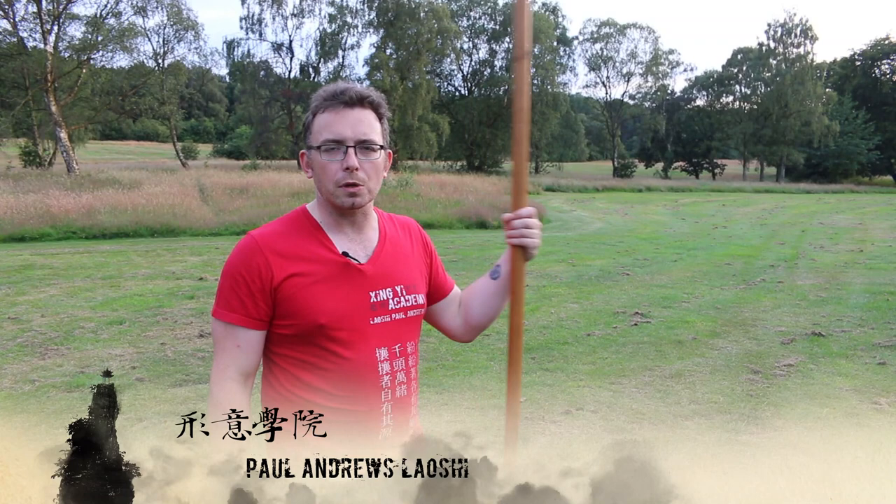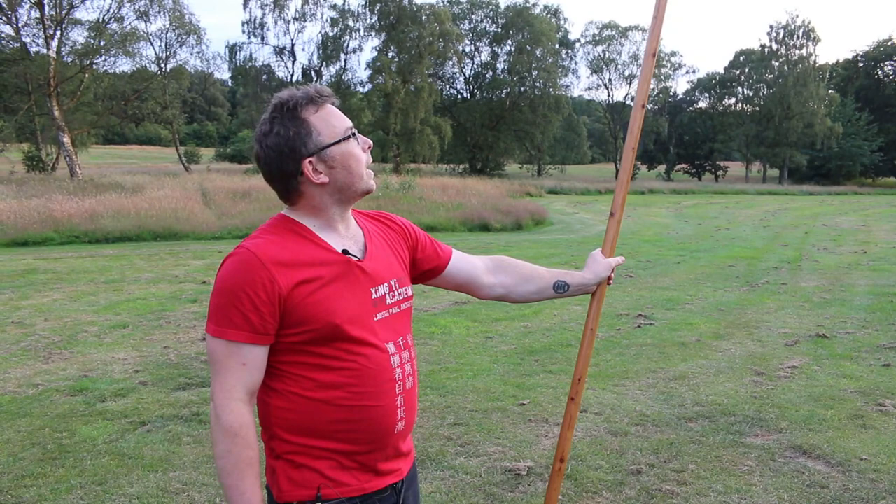Hi, welcome to Xingyi Academy. I'm Paul and today I'm going to show you a little bit of spear technique. Xingyi is developed from spear fighting, or so they say.